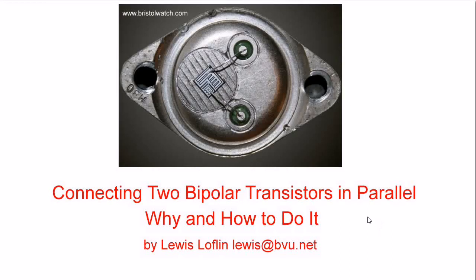Welcome. This video will be discussing how to connect bipolar transistors in parallel. This will involve issues such as a parallel transistor constant current source that will solve a number of technical problems, how to do it, and why we should do it. I'm your host Louis Laughlin. Visit my website at www.bristolwatch.com, and let's get to it.